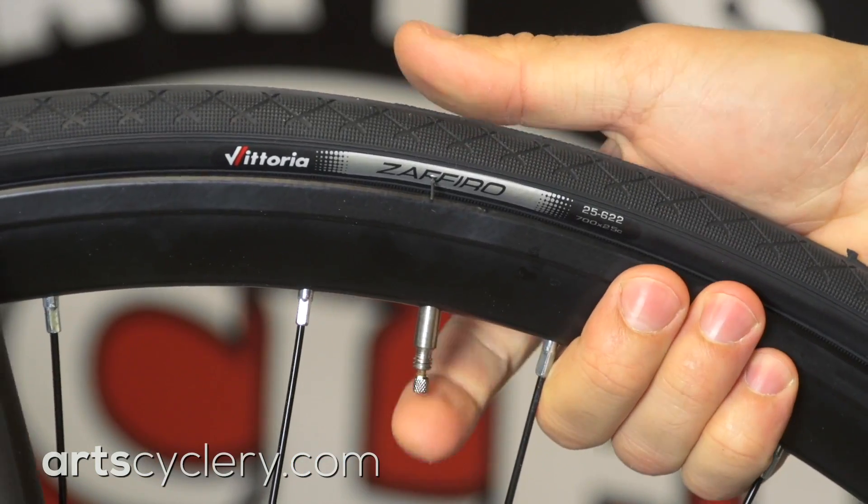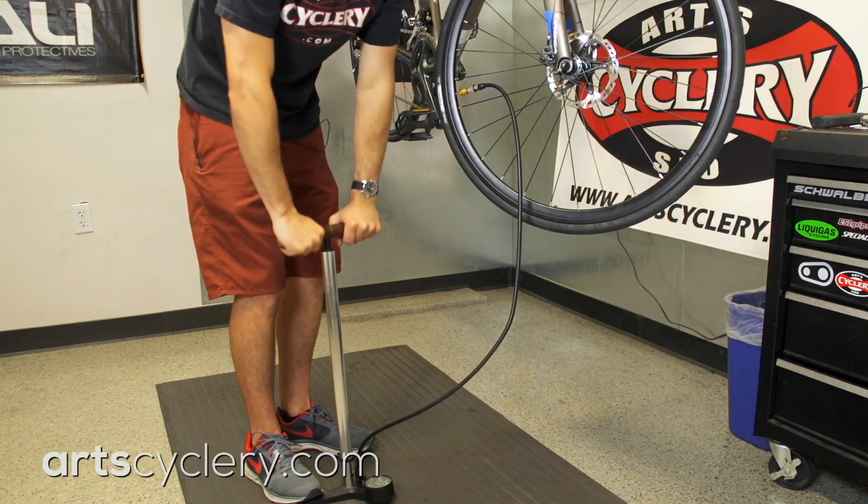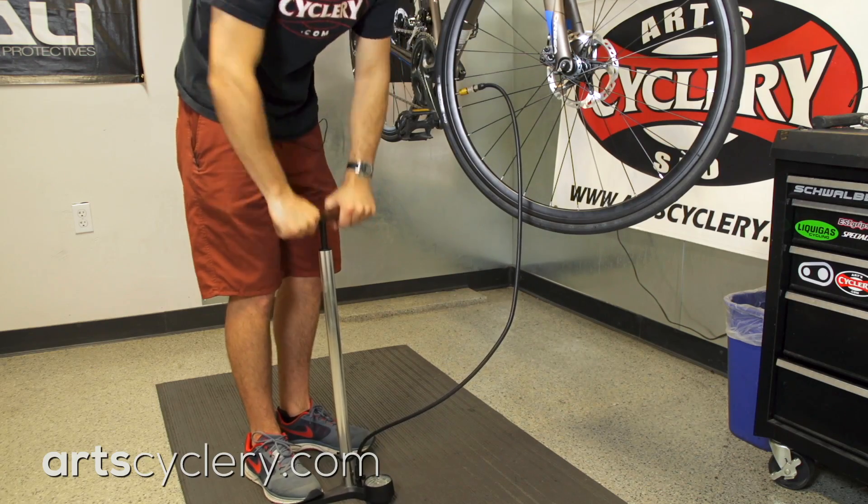With the Presta valve, the air pressure inside the tube is what keeps the valve shut. When the pressure inside the pump is greater than the pressure inside the tube, the valve opens and allows air to flow in until pressure equalizes.